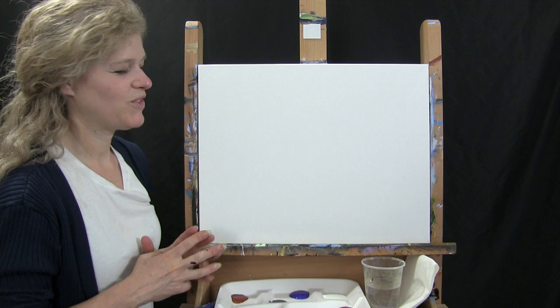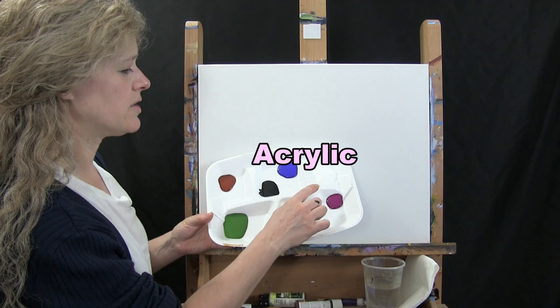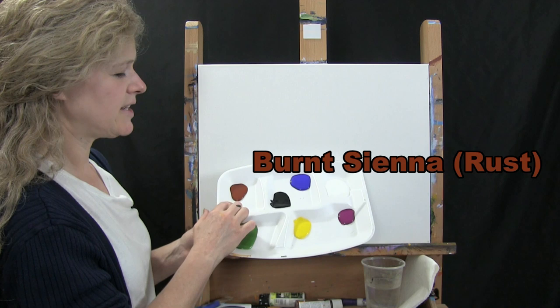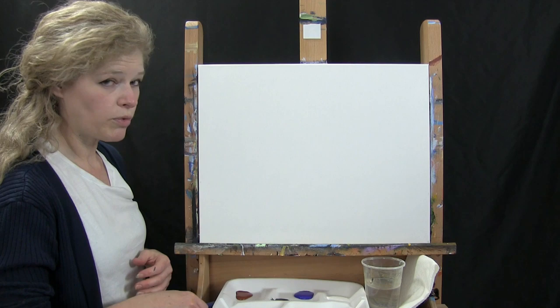The materials today — I'm going to be using a stretched and primed 16 by 20 canvas. You can certainly switch up the size. I'll be using acrylic paint. The colors I'm using today are titanium white, ultramarine blue, mars black, burnt sienna (which I'll probably call rust), green oxide, chrome yellow, and magenta. You can switch up those colors, but that's what I'm going to be using.